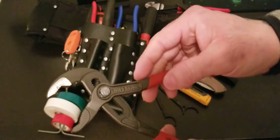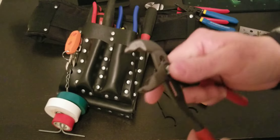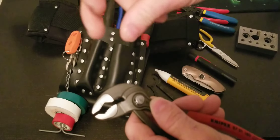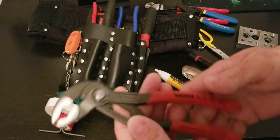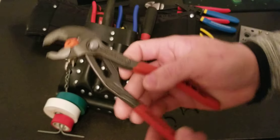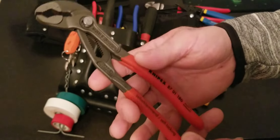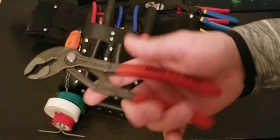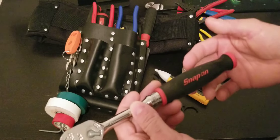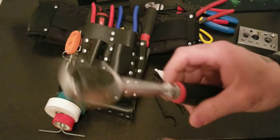Small Knipex cover pliers — self-adjusting. I really like these. I pretty much use them every day: bending pipe, holding something you want to unscrew, whatever you need. I recommend them — they're cheap, maybe around $30.